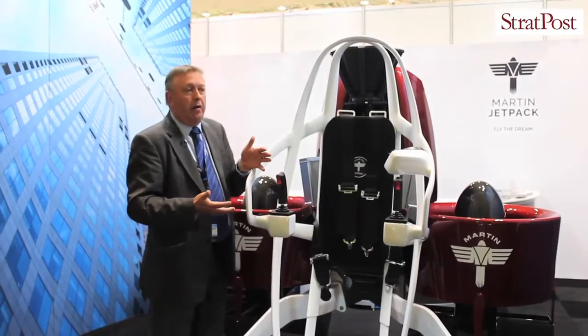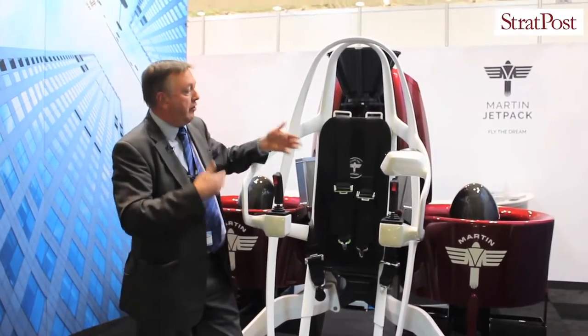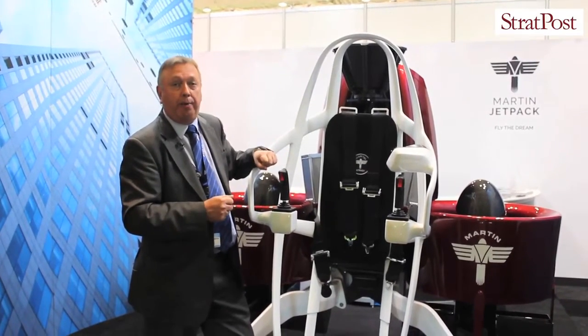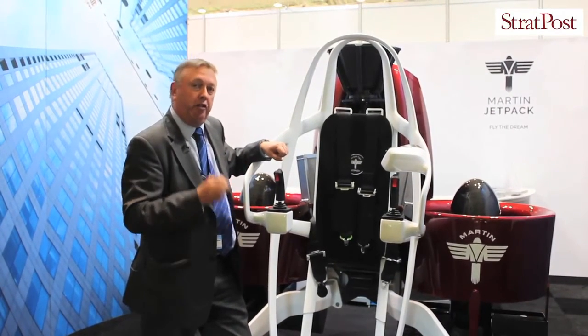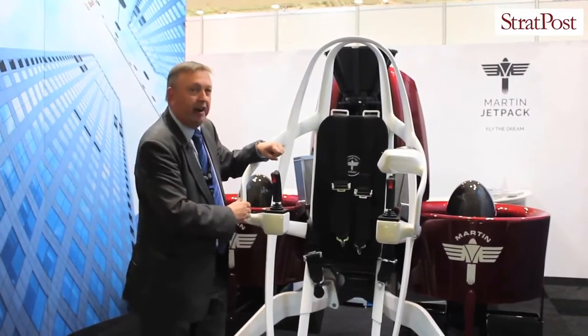We're actually targeting right now around about 200,000 US dollars per unit, but obviously over time we'll look at that depending upon how many units are sold and how the supply chain actually operates. So this is it — this is the Martin Jetpack. The dream has become reality. No longer are we dreaming of the Jetsons or James Bond. We can actually be it.